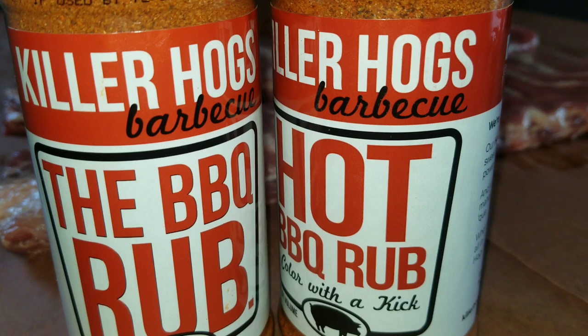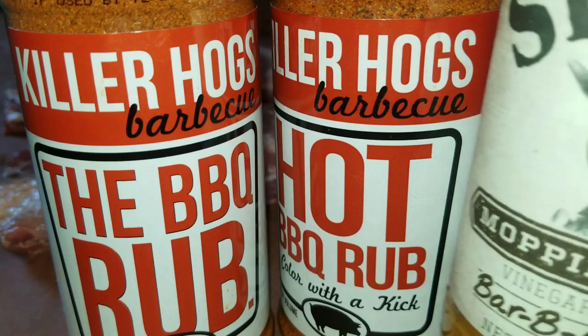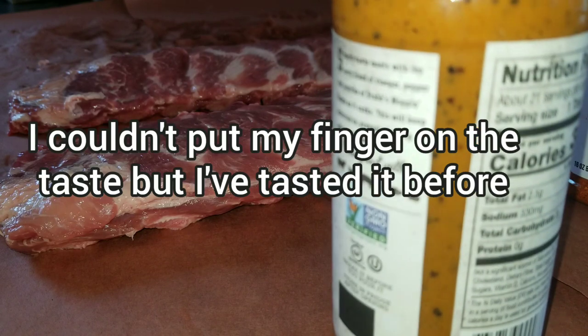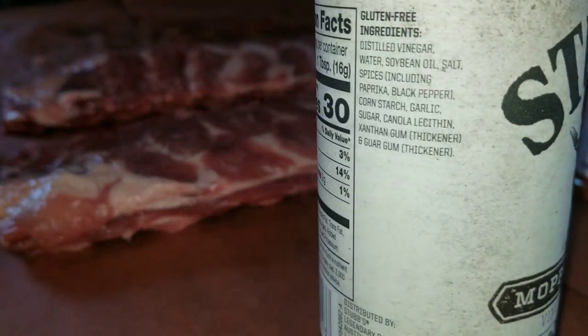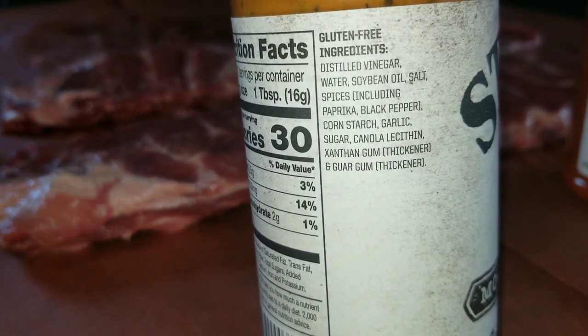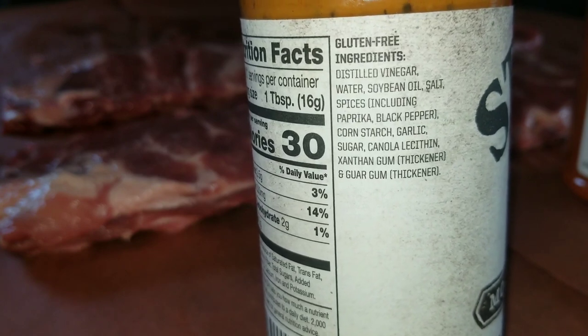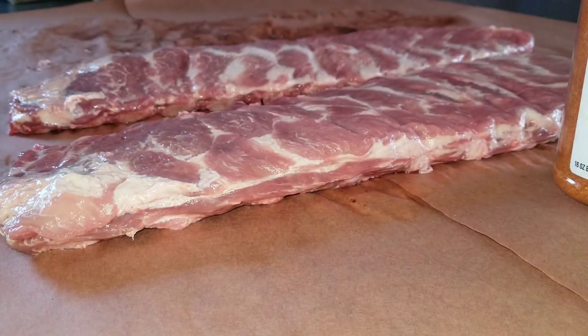Then we're gonna try the Stubbs mop sauce - it's a vinegar-based sauce. We're just gonna see what it tastes like, pour a little bit out here on the butcher paper. It's a little thick for a mop sauce, which is kind of interesting, but then again it is a vinegar sauce. That has a weird taste to it. I really wonder how this is going to work. Looking at the back: vinegar, soybean, spices, paprika - just the normal type of mop sauce ingredients.